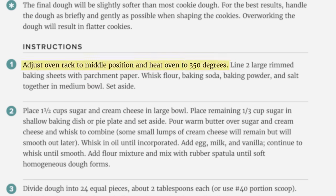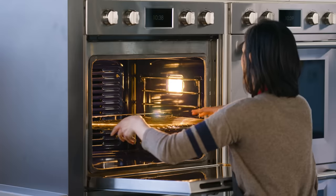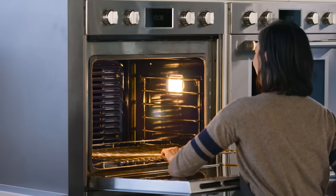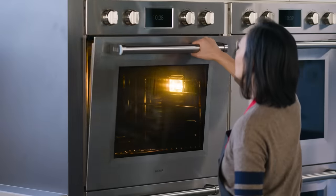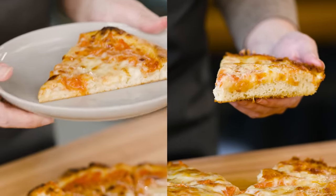All of our recipes that require an oven contain the phrase, 'adjust oven rack to X position, and heat oven to X degrees.' We phrase it this way because it's so much easier to move that rack when it's cool, and that rack position is going to determine how quickly your food browns from top to bottom. Let's look at some pizzas to see exactly how much of a difference that location makes.